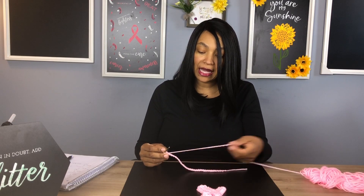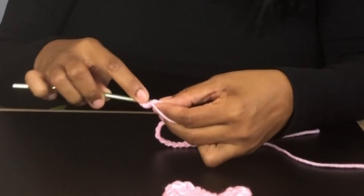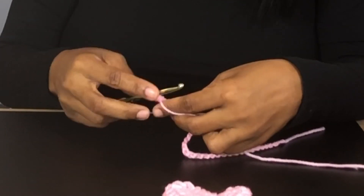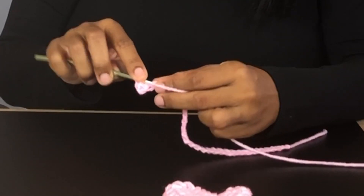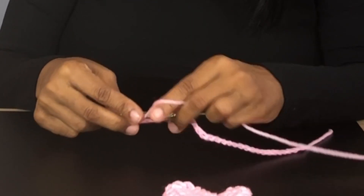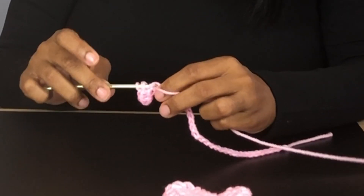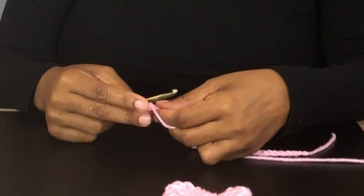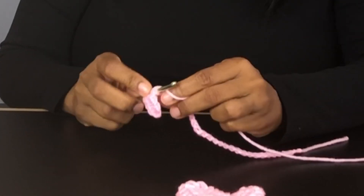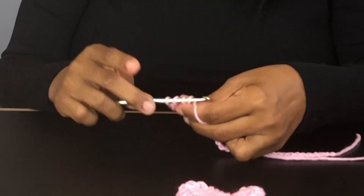Now we're going to put a half double crochet in each chain space. Yarn over, insert the hook into the first chain, pull through. Yarn over, insert into the chain space, pull through — you have three loops on the hook. Yarn over, pull through all three. Yarn over, insert your hook into the chain space, pull through, yarn over, pull through all three. Let's do one more together: yarn over, insert your hook into the next chain space, pull the yarn through — three loops on the hook — yarn over, pull through all three.